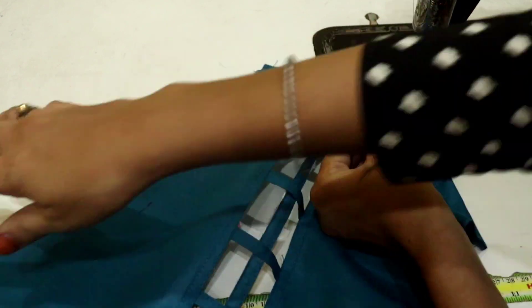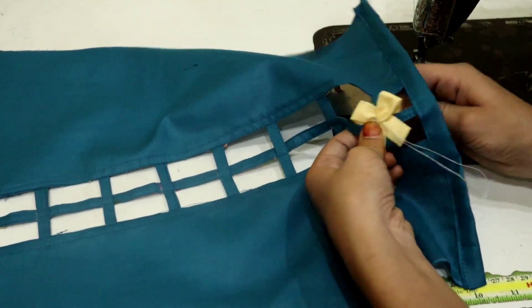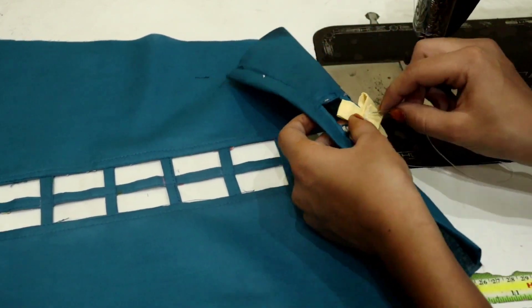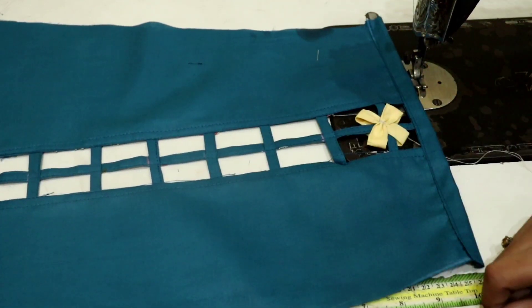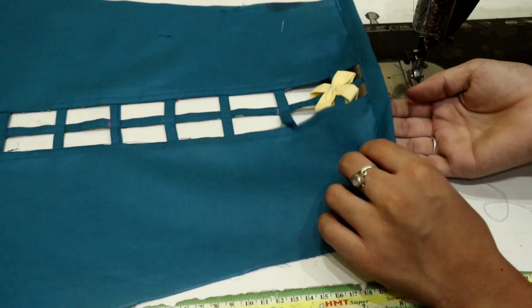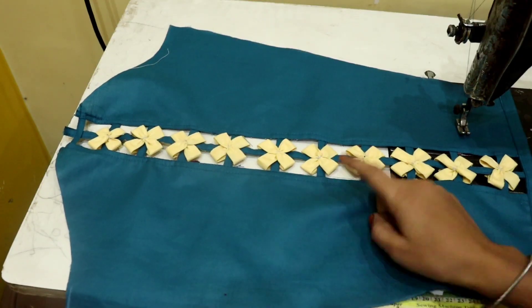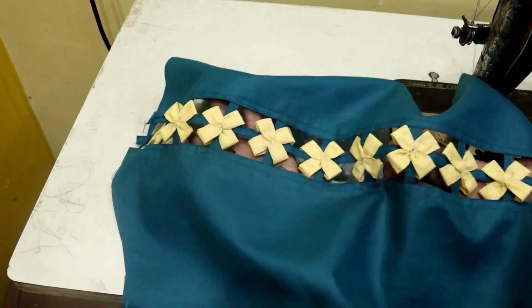You can see how to make a flower in this way. You can see the flowers — the flowers are ready. This flower is ready. I've brought them all together in this place and it looks so beautiful.